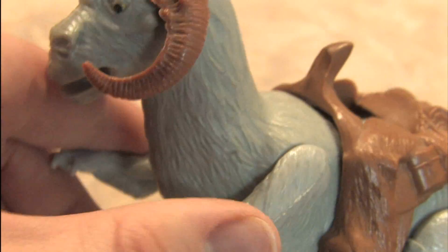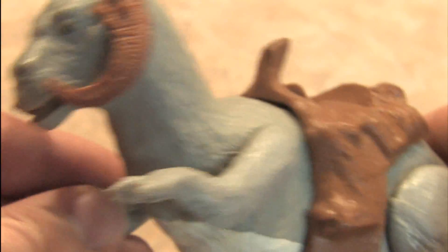This is the saddle that he comes with. And note the trapdoor back here, where you can insert Star Wars figures as if they were riding the Tauntaun.